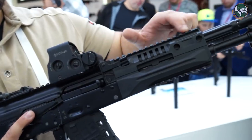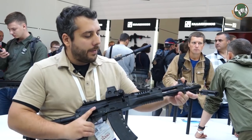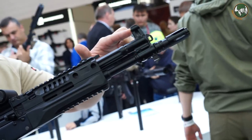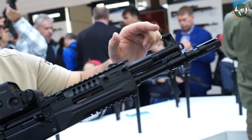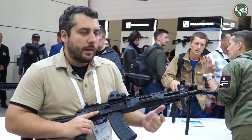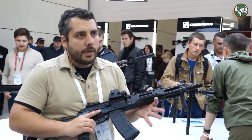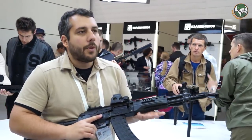The handguard is now free-floating. You can see that the only thing on the barrel is the gas block and the front sight. You can clean the gas tube from the front now — the gas tube is attached to the receiver, as well as the handguard. A free-floating handguard allows us to use a bipod or any kind of grips without any interference with barrel harmonics.